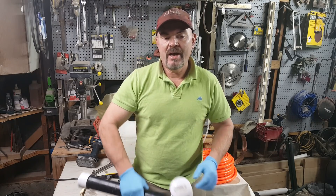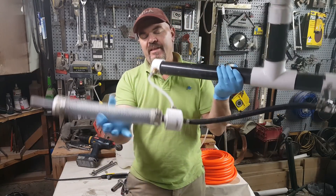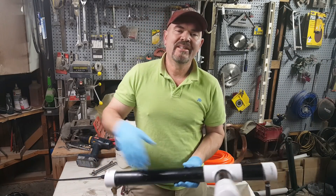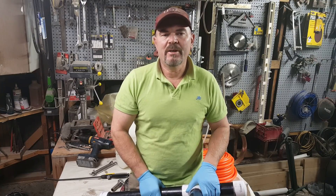Hey guys, how you doing? It's Honeydew Carpenter. Tonight we are going to be showing you how to take this wand or this foam gun and adapt it to a much larger tank so you can do bigger batches with it.